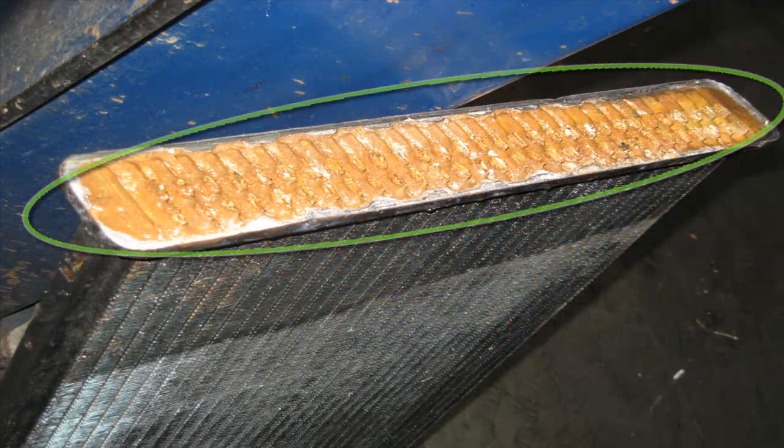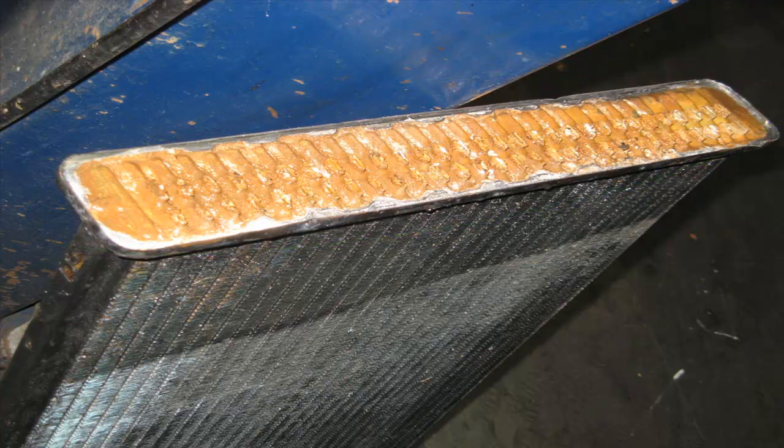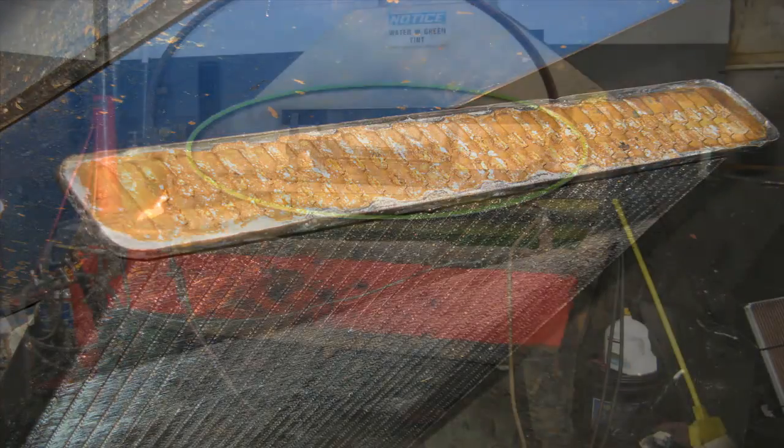This is the old radiator. You can see it's pretty gummed up and a lot of these tubes don't work. Besides that, it was rusted and leaking, and that's why we needed a new core.